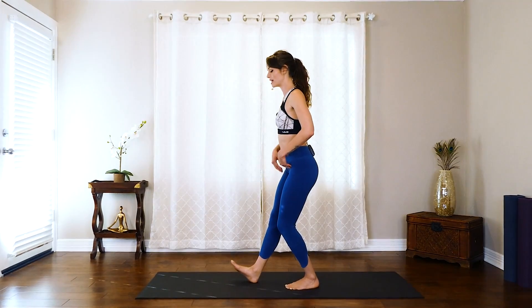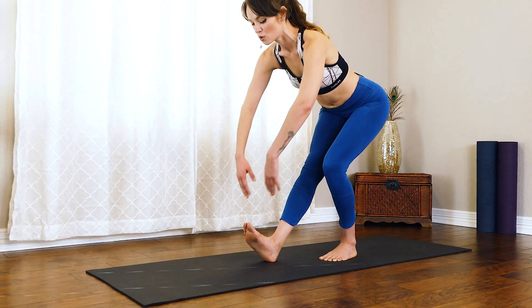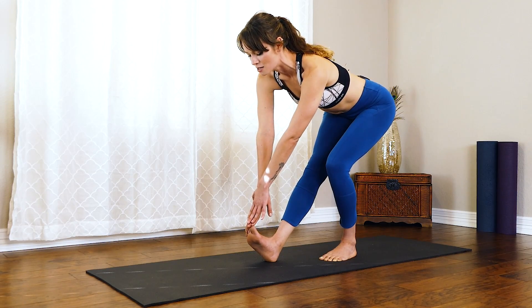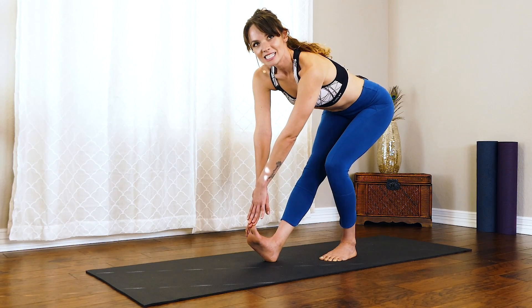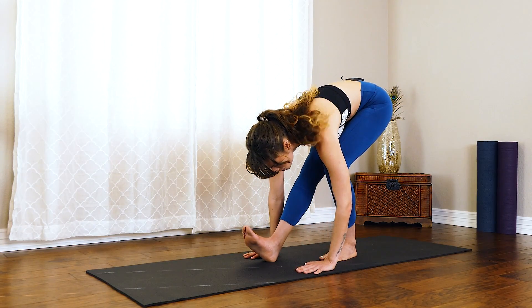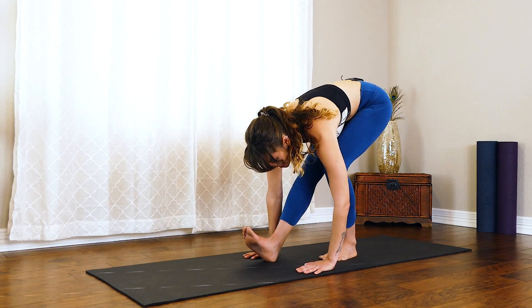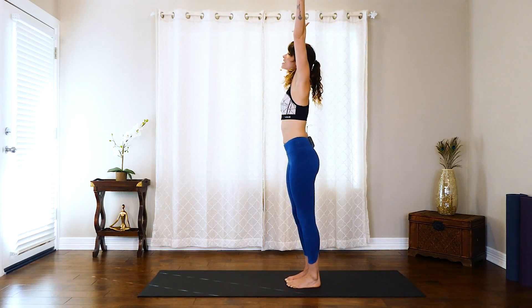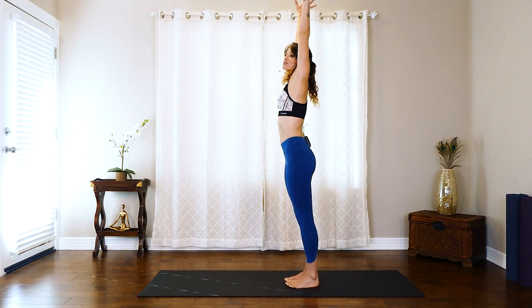Flexing that foot, we'll bend that left knee and hinge forward to reach for those toes, getting a stretch in that hamstring. Take a deep breath in, exhale a little bit lower down. On that next inhale, rise those hands up, step that foot back, exhale drop the arms down.